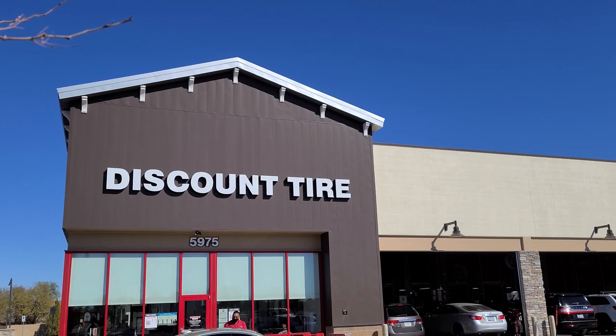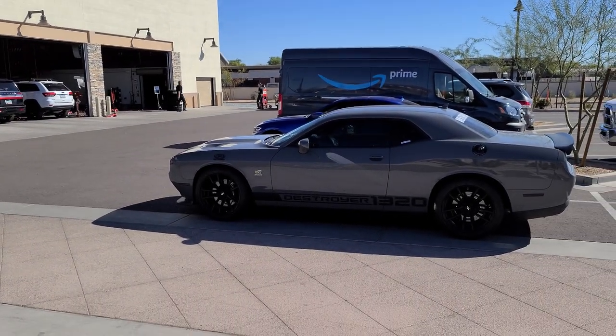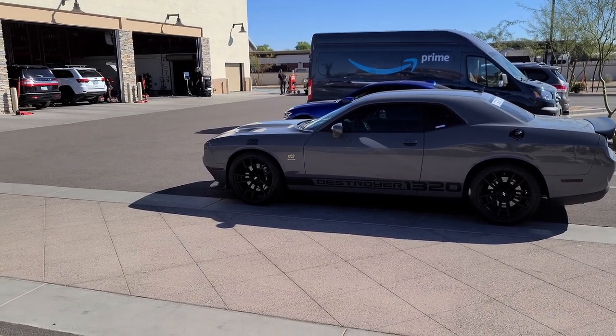So here's where it's going down — Discount Tire — to get our NT05s put on. There she is. Let's go see if we can get an appointment and get in pretty quick. One hour later...